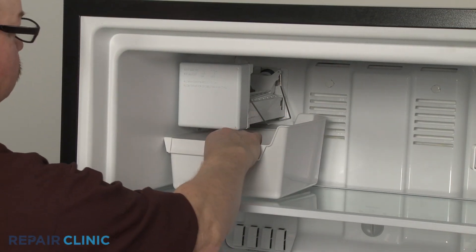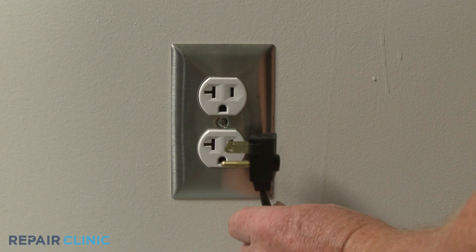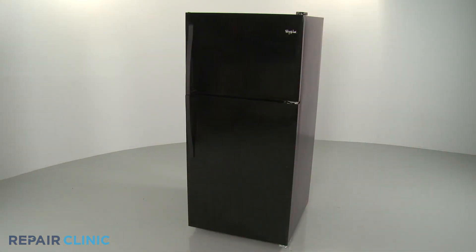Slide the new ice bucket into place. Plug the power cord back in, and your refrigerator should be ready for use.